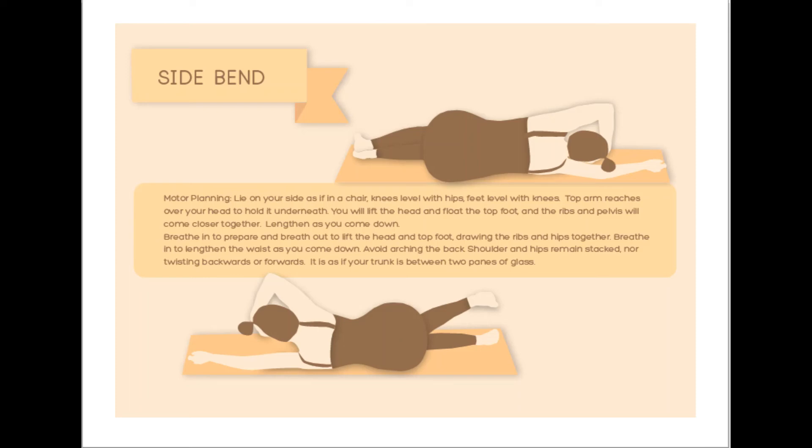Let's do it one more time together. Take a breath in to prepare. As you breathe out, ribs and hips begin to slide, head and foot lift. Come slowly, smoothly, evenly to the top of your movement. Keep breathing. Stay at the top for a moment. And on your next in breath, can you let go underneath, on the underside of your body? And then slowly return — the head and the foot, the ribs and the hips — feeling yourself elongate. Completely relax.